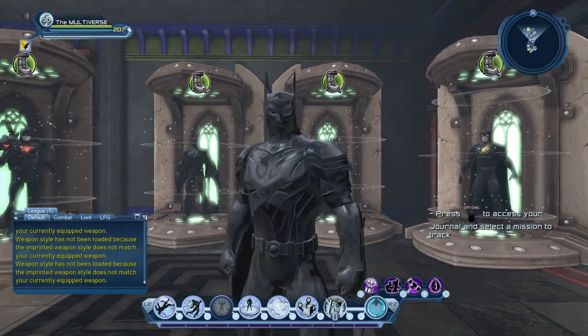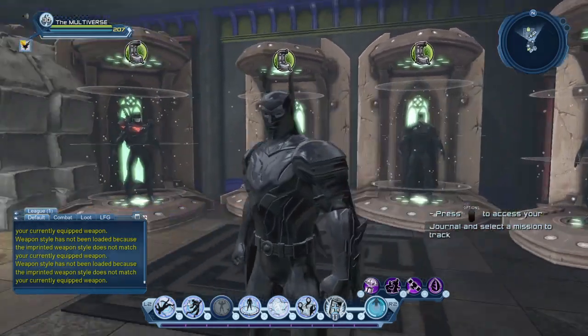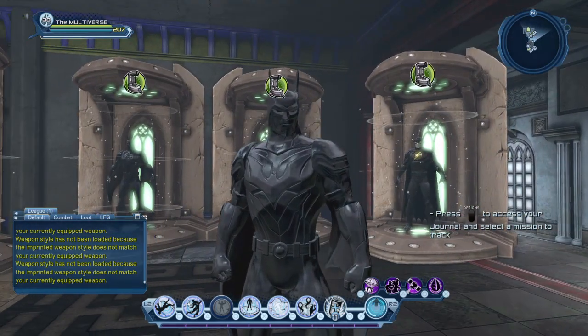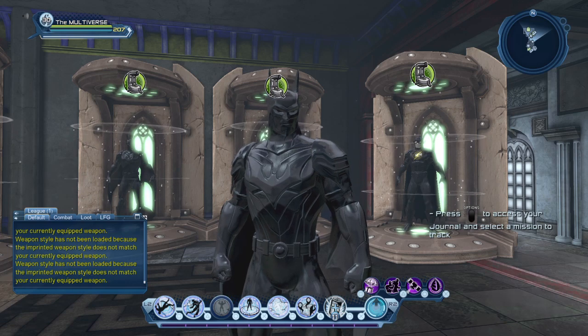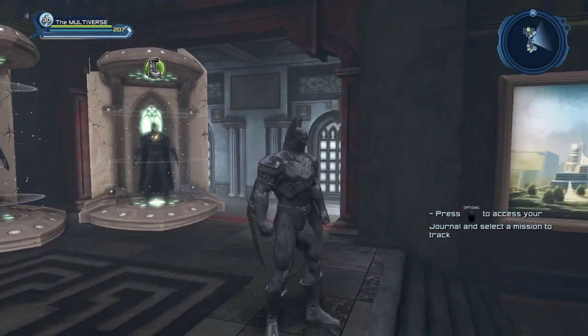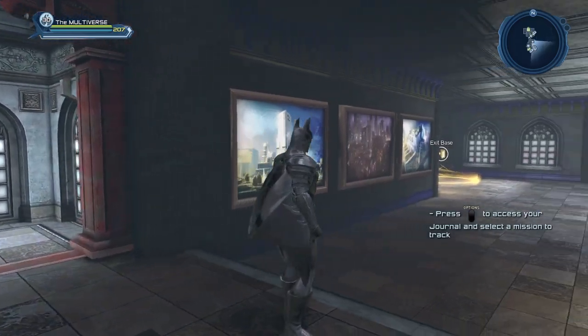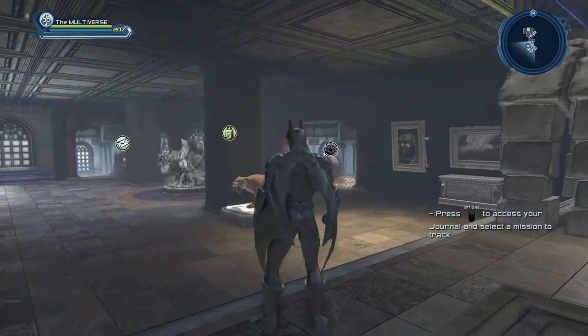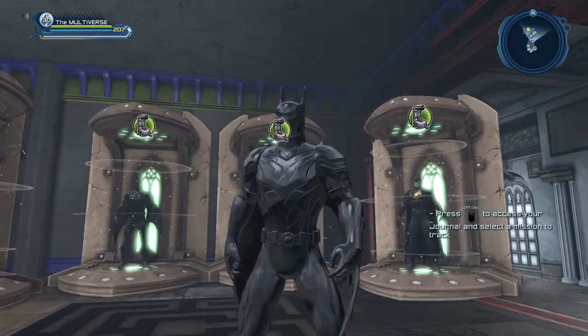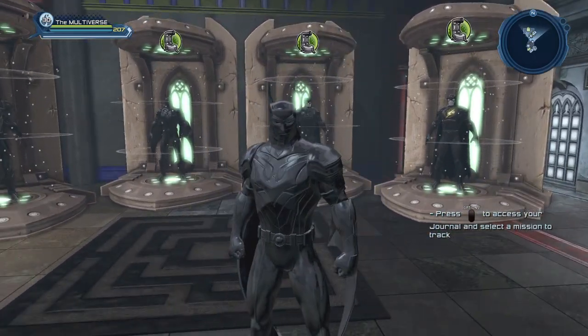We can still kind of see the eyes, but again there's no white in the eyes. You can see all the relief on the emblem and all the lines. With a new set of gear like the Batman Beyond set, it works really well. I don't have all the Batman Beyond gear on this character, but you get the idea.